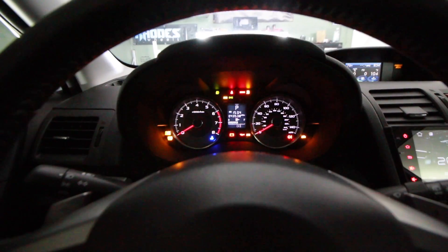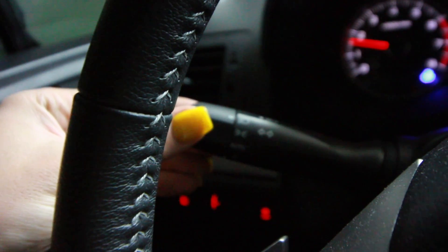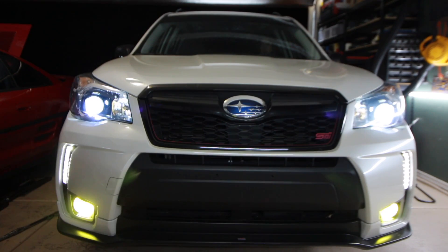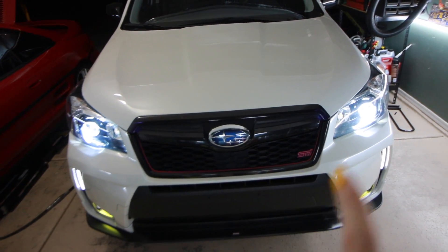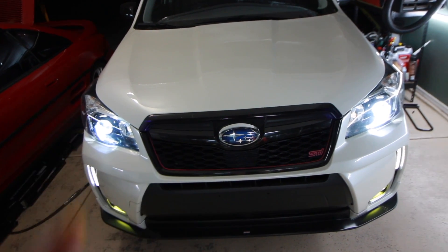Alright, let's give these things a test. The issue I was having before with the old ones is when I turn on my headlights, sometimes just one would turn on or the other, or sometimes neither, and I had to keep turning them on and off to get them both to come on.